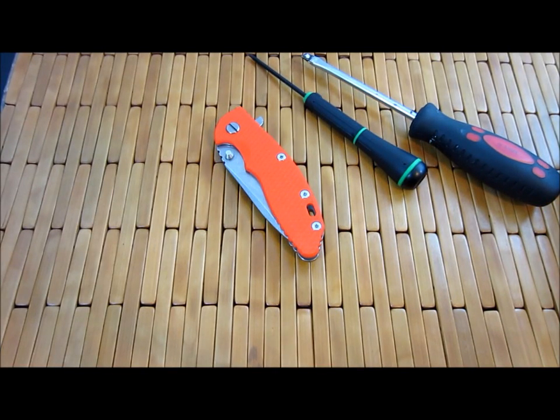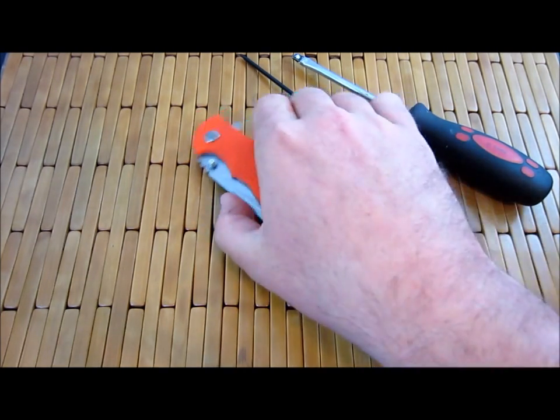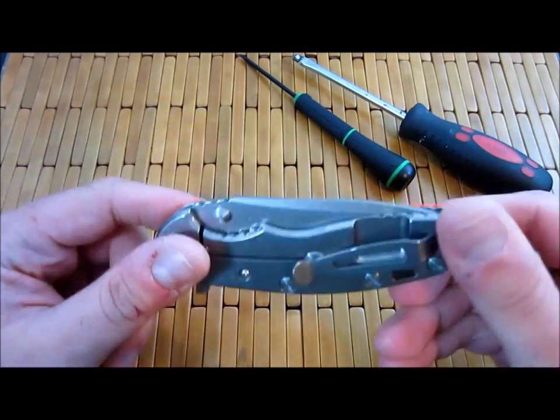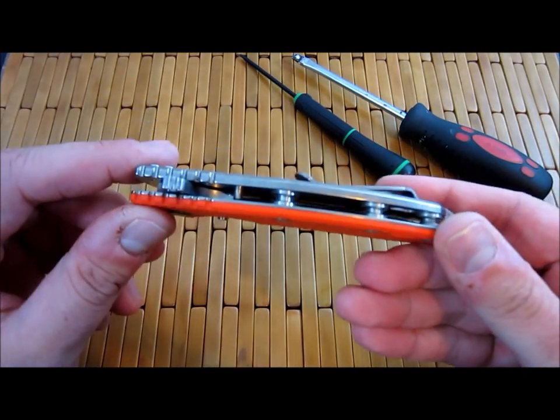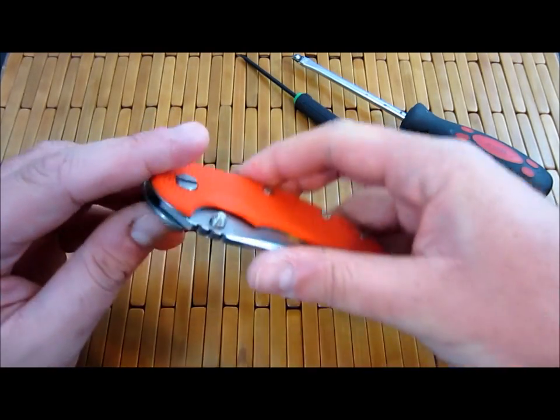Hey guys, what's going on? Carter here. Well, I got another Hinderer video for you. I've been doing quite a few of those lately. I got my two collaborations plus my XM18 here. I'd really like to get another one, but I can't do it until prices get more reasonable. Anyway, that's not what this video is about.